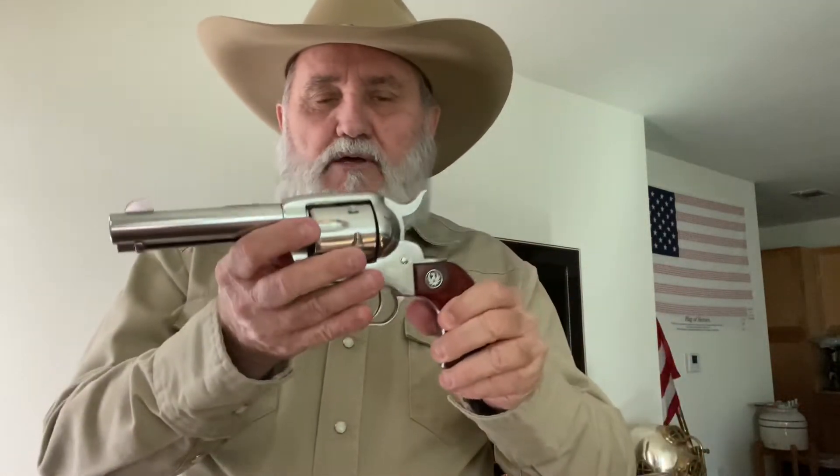I'm glad you could join me. What I have in my hand here, I thought I'd like to show to y'all. It's a Ruger Vaquero .45 Long Colt. Just for you people out there who are a bit nervous — it is an empty weapon.